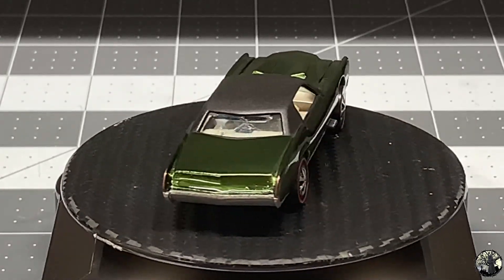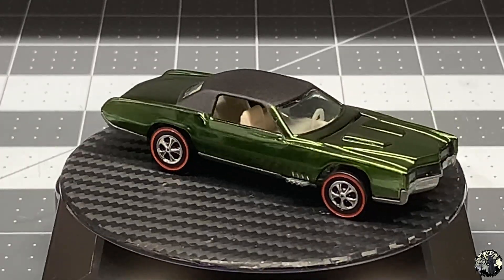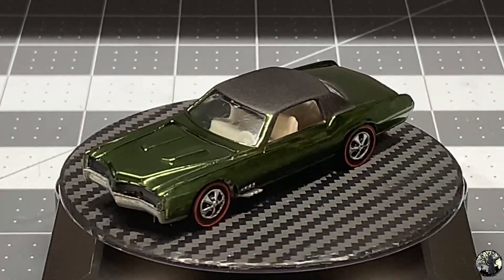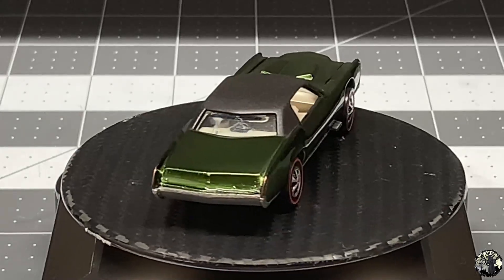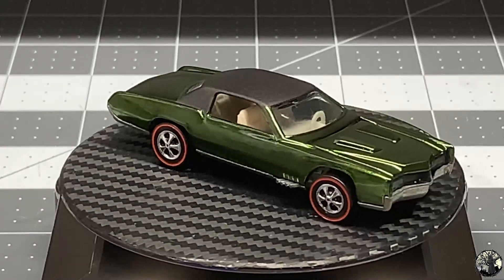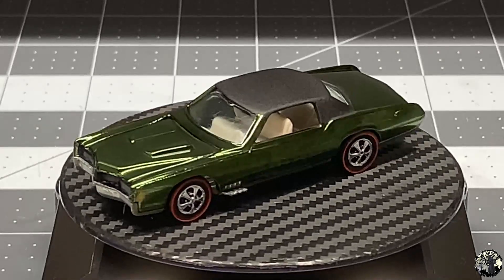Now here we go again — if you comment 'Eldorado' in the comments, in a week we will do a drawing to give this car away, just like we did with the Boss Hoss. Comment 'Eldorado' in the comments and in a week we'll draw a winner at random. Thanks for joining me here today at Diecast Graveyard. My name is Paul — thank you so much, have a great day, and I look forward to your comments. Cheers.